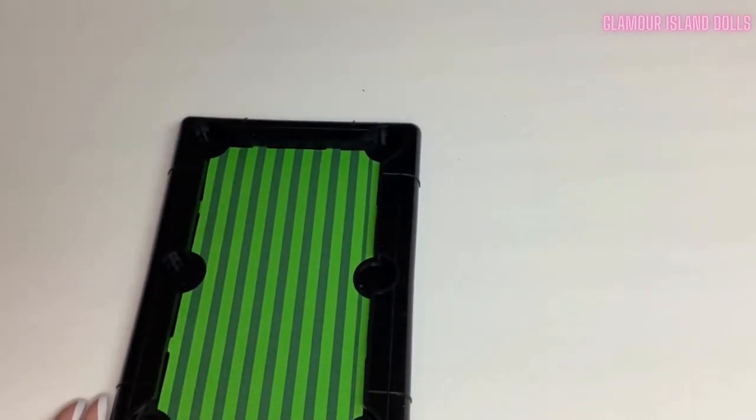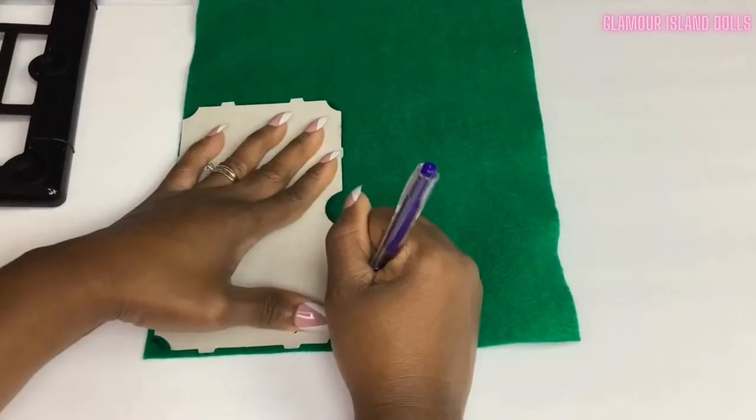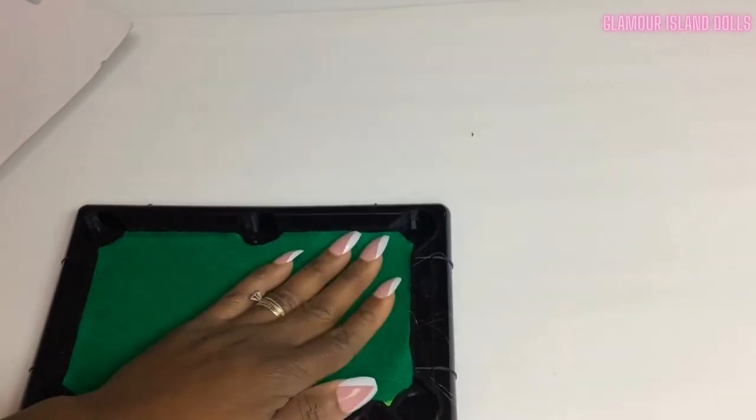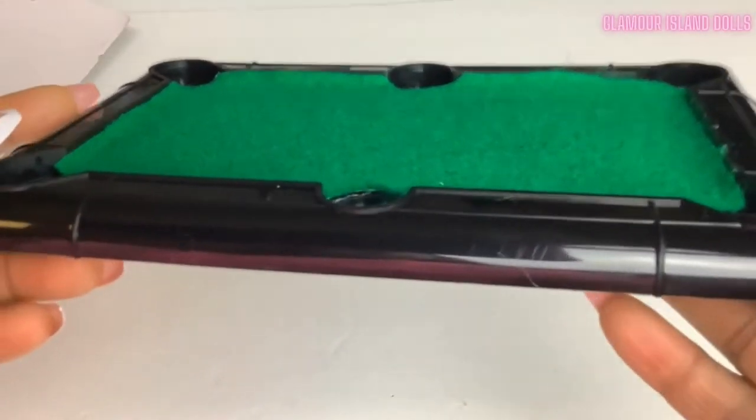First I'll remove this cardboard piece from the tabletop and trace it onto green felt, cut it out, and then glue it to the tabletop. This will give our pool table a more authentic feel.